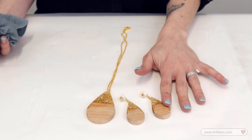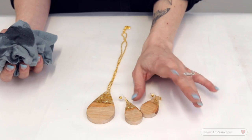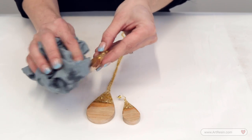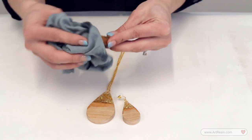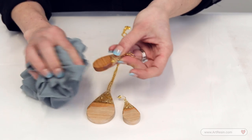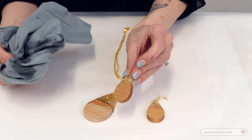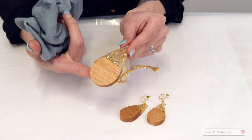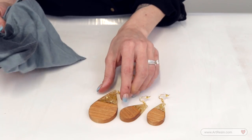For our wooden pieces, I like to finish them with a food-safe oil. You can use anything from your cupboard that you use for cooking, but I'm using a mineral grade oil to season the wood and finish it to its beautiful natural state. This will also help if you have any overflow of epoxy that you didn't quite sand off — it really brings it back to one uniform color.